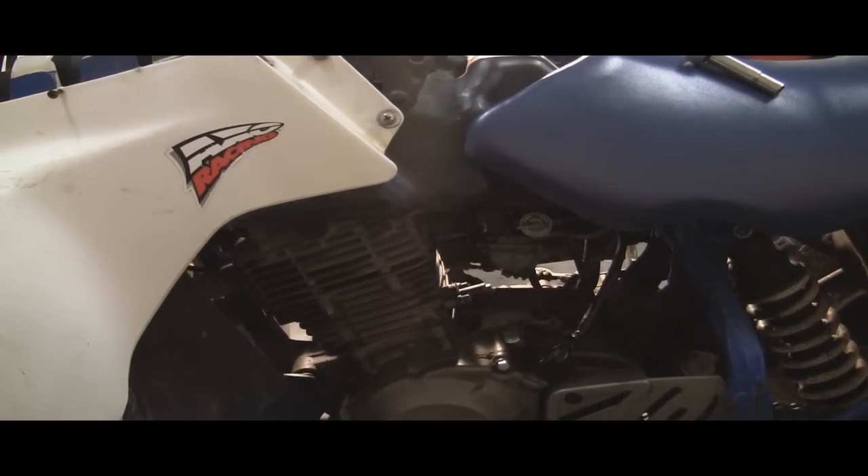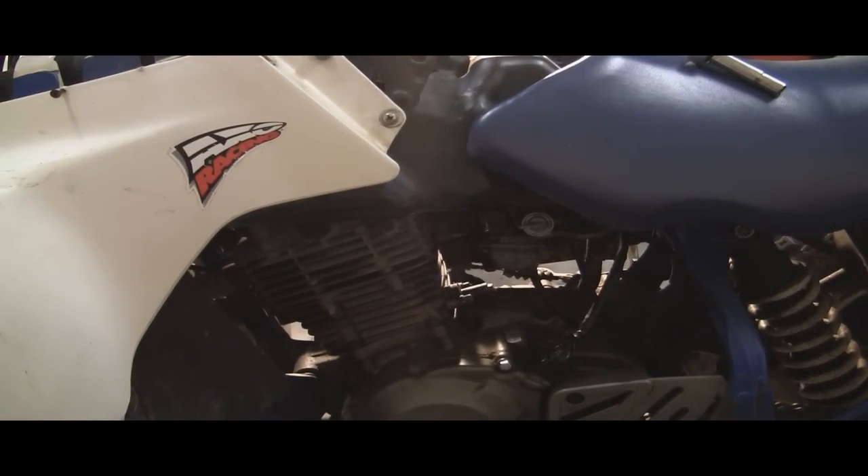You're looking at my buddy's Suzuki four-wheeler. I mentioned it briefly in another video. The problem is it will not start. There are a couple things you want to look at before you go really digging into the bike and take something apart that you really don't need to take apart.